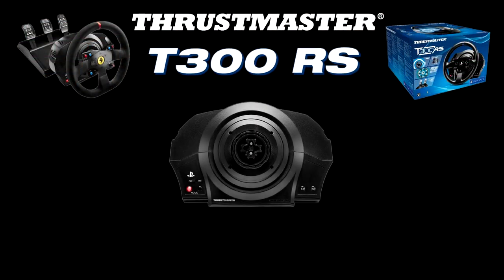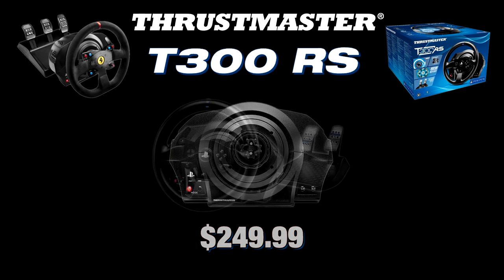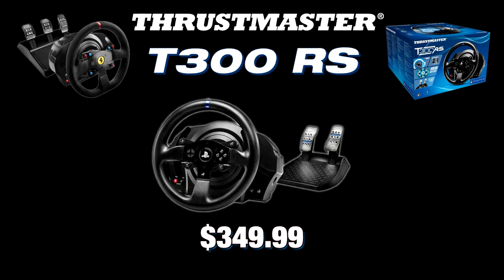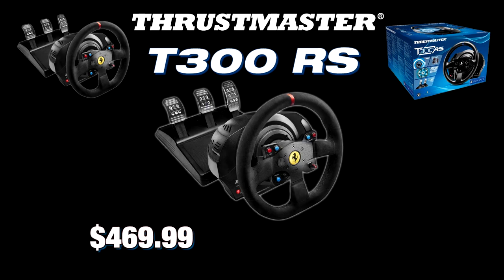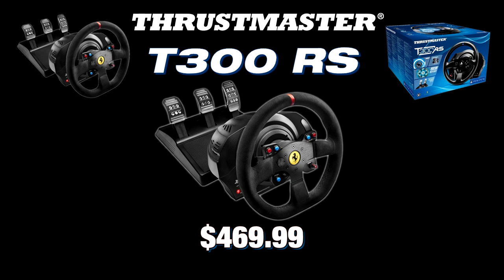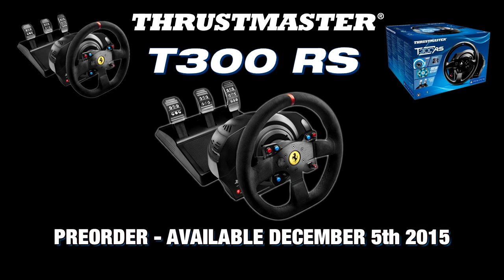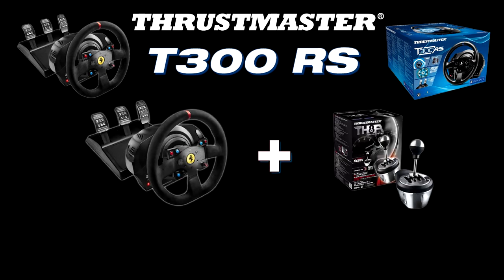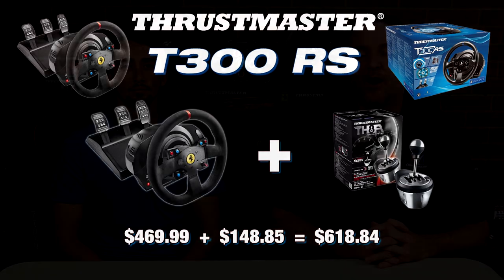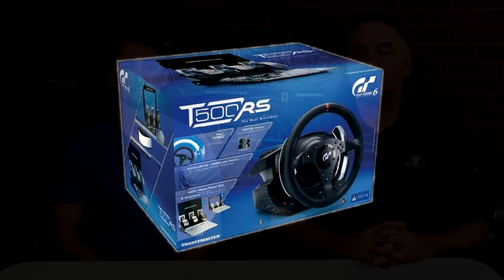Package variations for the T300: the base only retails for $249.99; the wheel and two-pedal set for $349.99; the integral set with the 599 EVO Alcantara rim and T3PA pedals for $469.99, currently in pre-order status available December 5th — which we feel is the best package to go with. Adding the TH8A shifter to the integral package brings it to about $620.